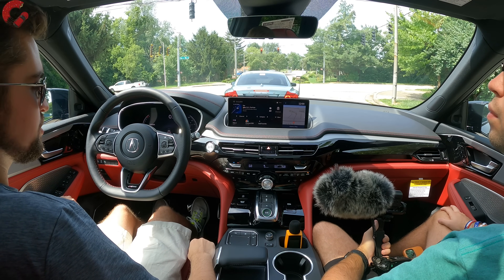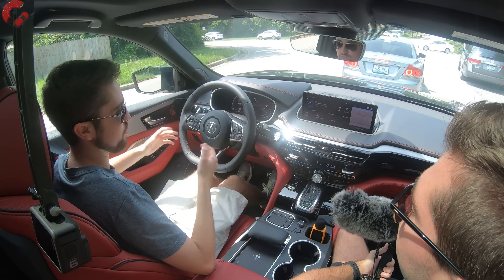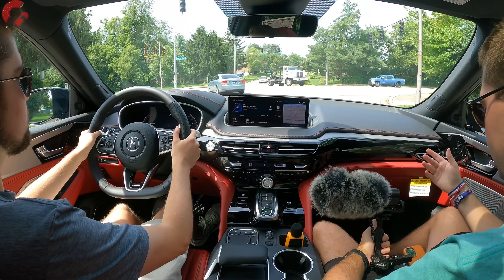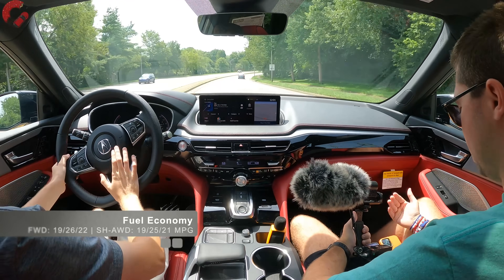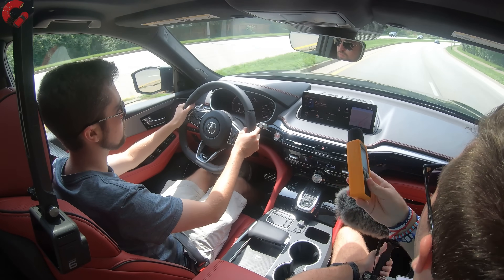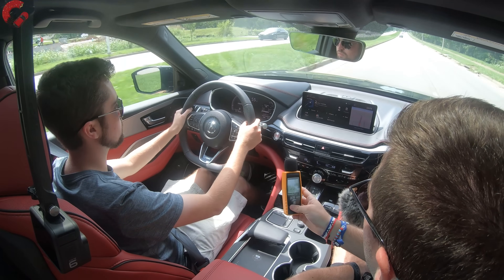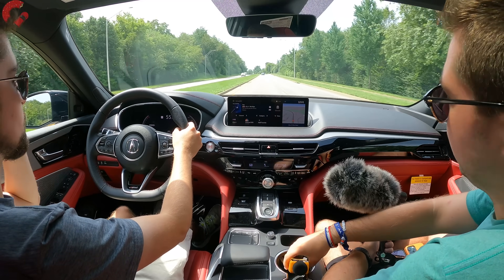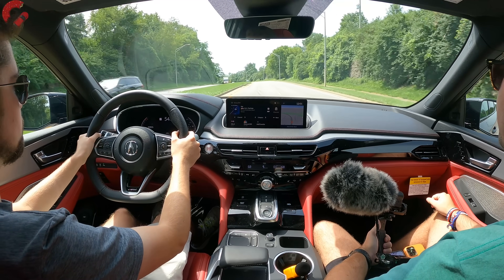The auto start-stop system is standard equipment — relatively smooth, not the best on the market, but acceptable. You can turn it off with a button. Fuel economy is 19/26/22 for front-wheel drive and drops by 1 mpg to 21 combined for all-wheel drive. At 55 mph, the sound level reading came in at 53.9 decibels — impressive, as many luxury cars sit in the 54-55 range.